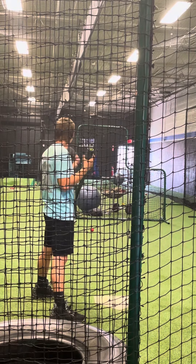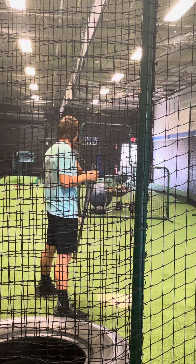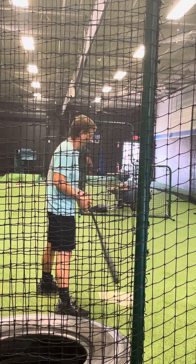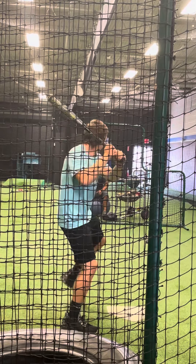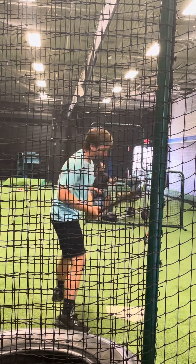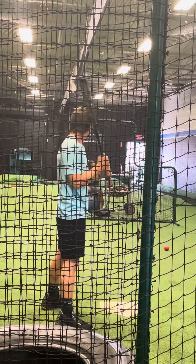Yeah, they're good. They just make you really like focus on your contact. Here you go. So that's the same right there with baseballs, right?